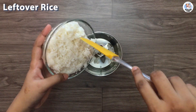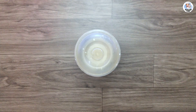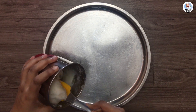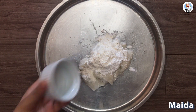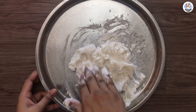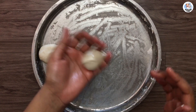In a steel mixer grinder, add the rice and blend it into a smooth paste without adding any water. Then take a steel plate, apply oil all over it, and transfer the rice paste on it. Add cornflour and maida, then knead it until it forms a soft dough. You can also add some milk powder for extra flavour. Apply oil on your palms, take a small portion of the dough, and give it a smooth round shape.